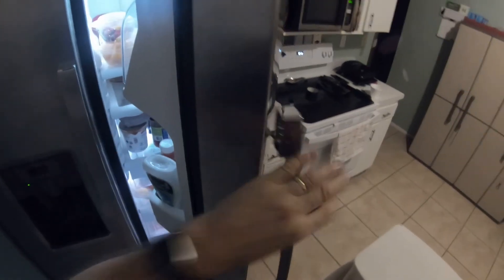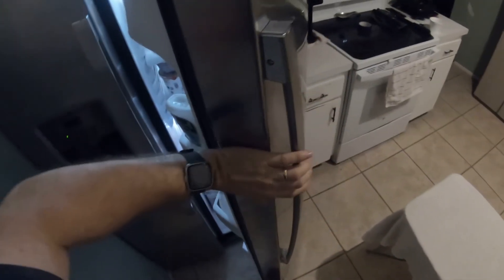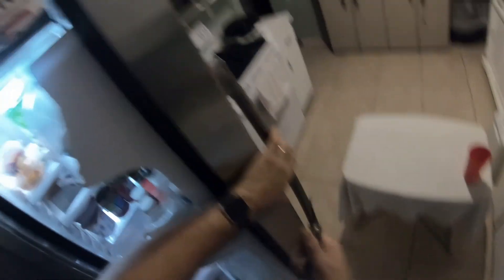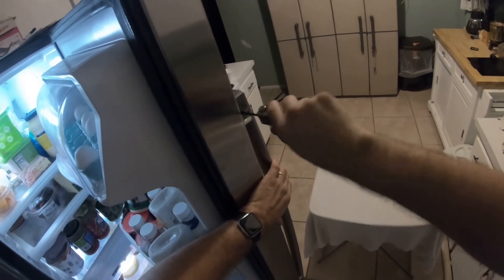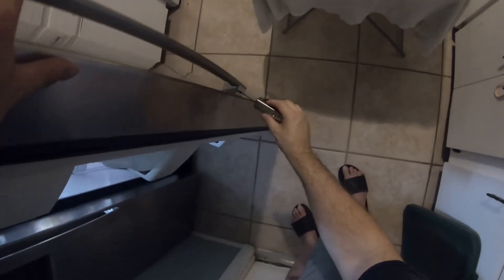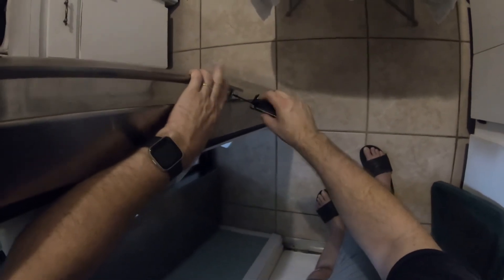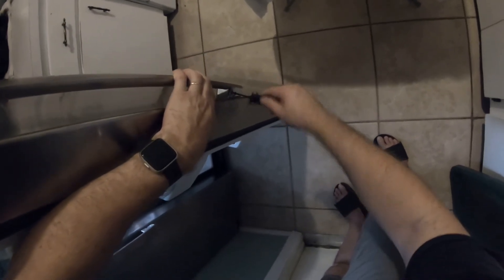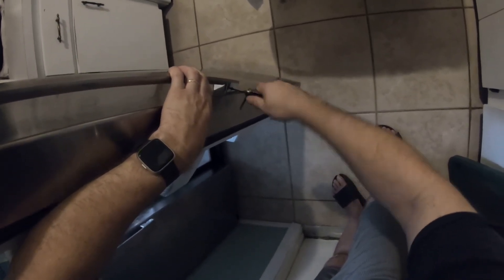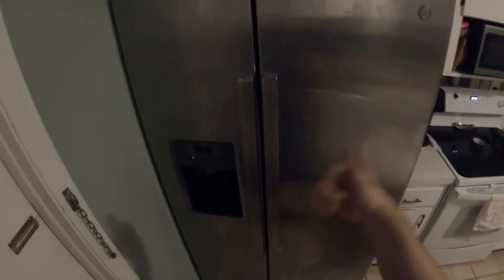Now we grab the refrigerator handle. Pull on the refrigerator door, put your foot — basically do the same process. Keep your hand firmly on the handle and tighten it up. Do not over-tighten it. Do the same thing, put your hand here — you can even bring your hand down lower to make it more secure — and then tighten it up. That's it. There you go. Done.